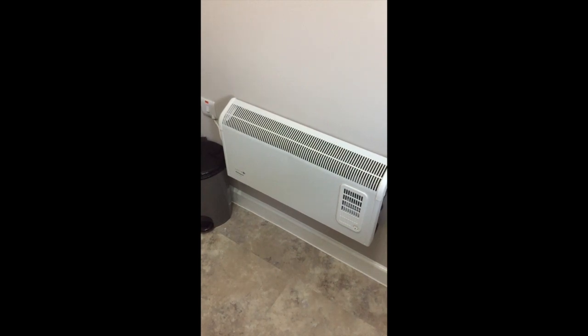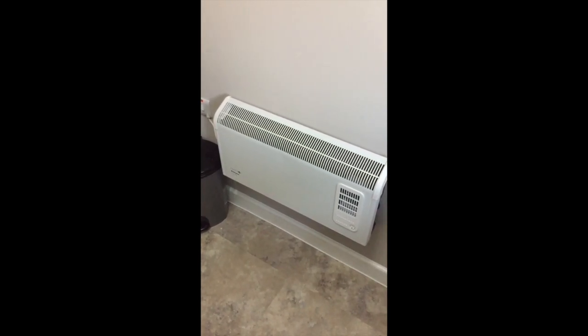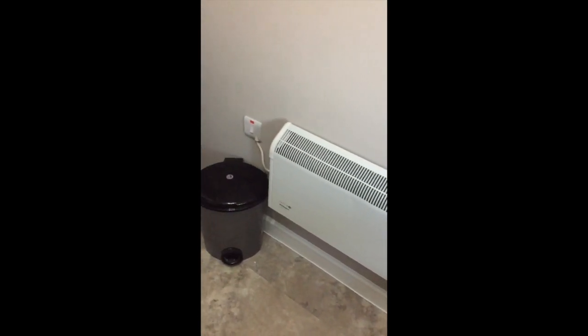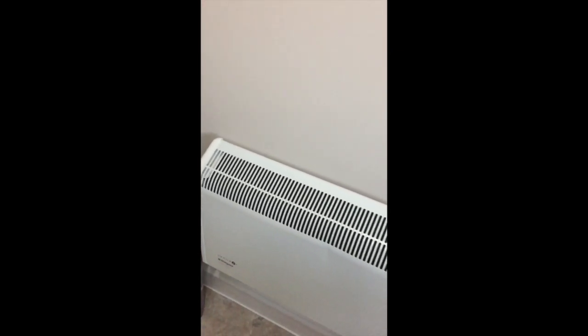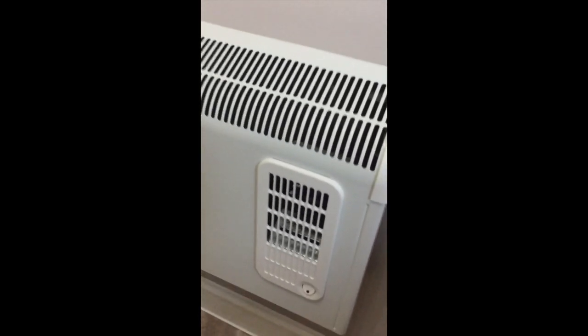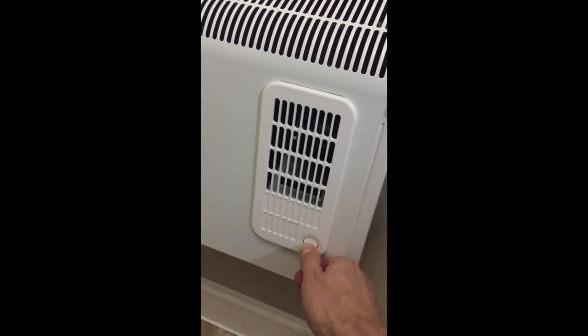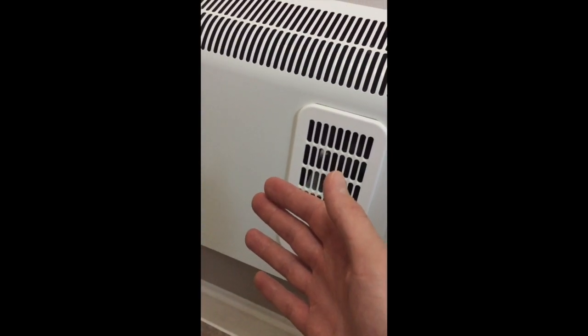There are electric heaters within this apartment and they are simple to use. To turn them on, just push the switch — that will trigger the heating element. If you wish for a fan to come on, just push the button and it will blow out air from here.